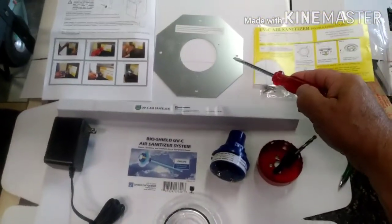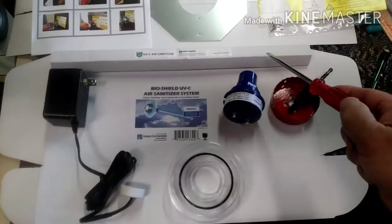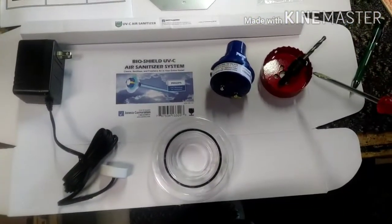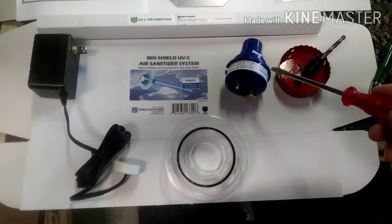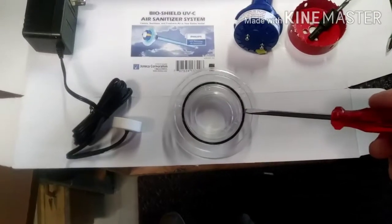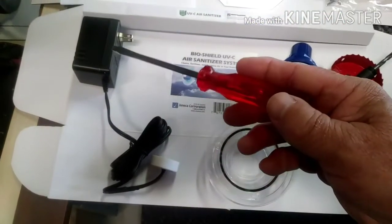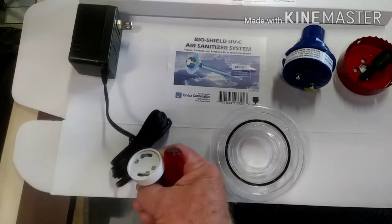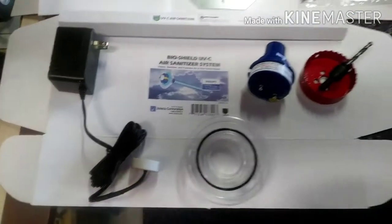This particular kit, this BioShield kit, comes with pretty much everything you need. There's a mounting plate if you need it, there's the bulb, and it actually comes with a hole saw too. There's a little transformer. I like this unit because you can plug it in — you don't have to hardwire it.